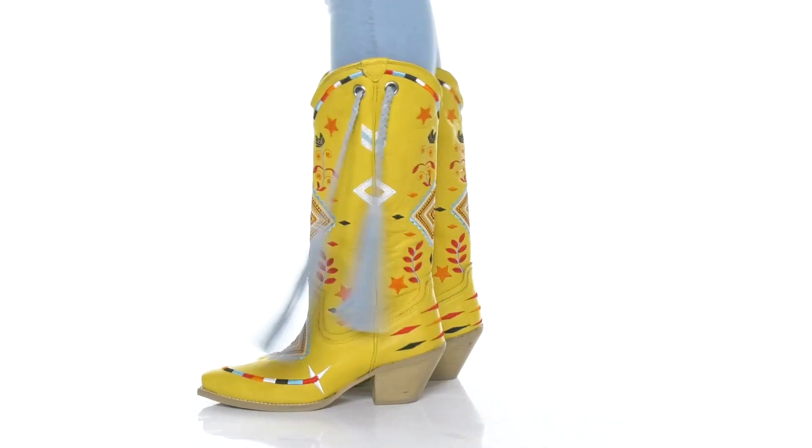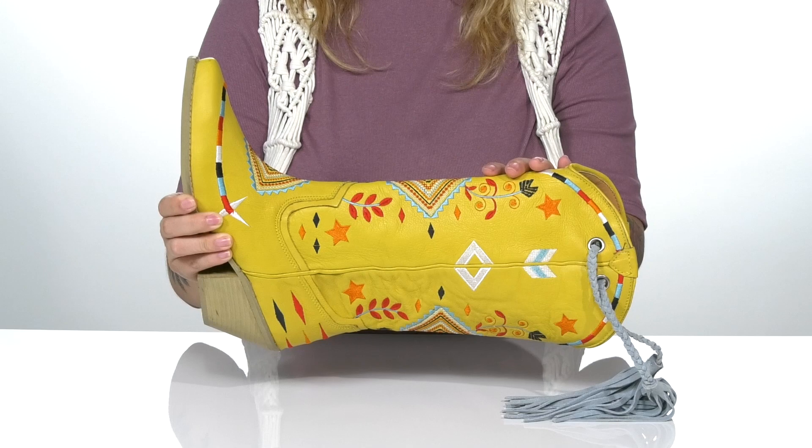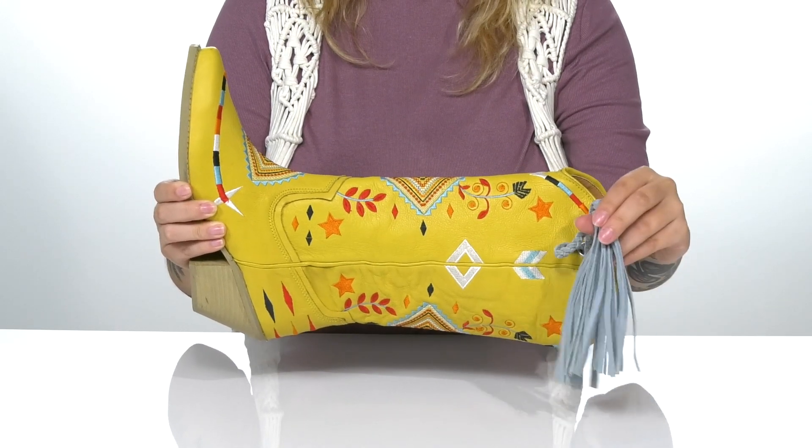Add style and color to your night with these super cute boots. They have a leather upper with a really pretty embroidery going up the shaft. They also feature fringe detailing.